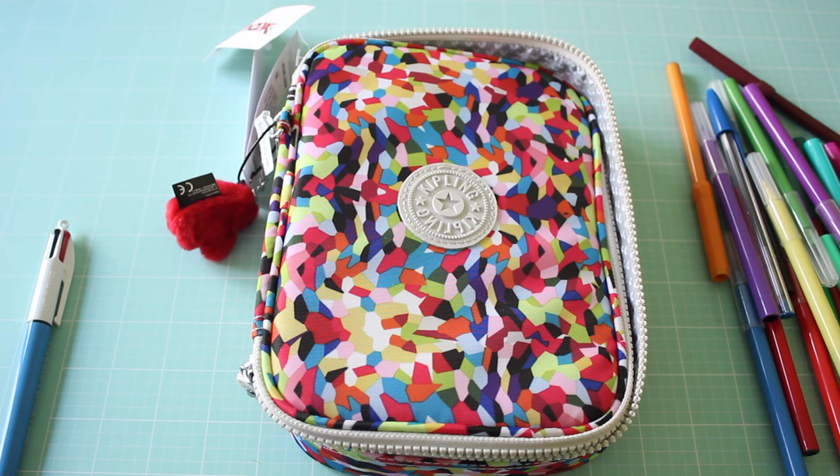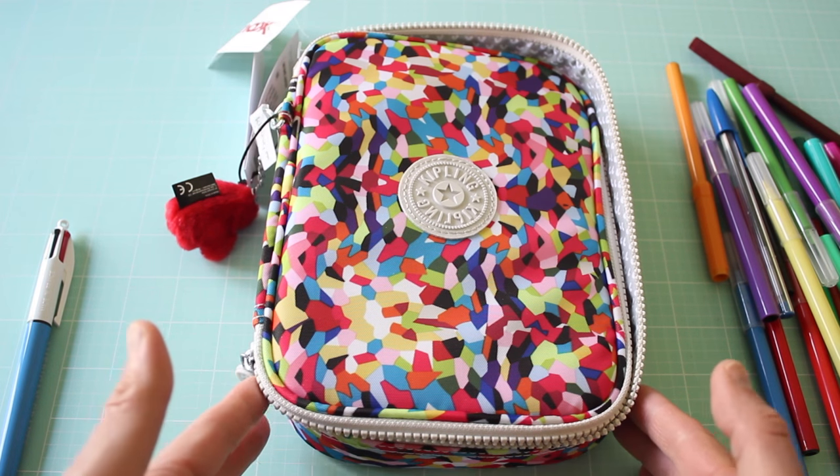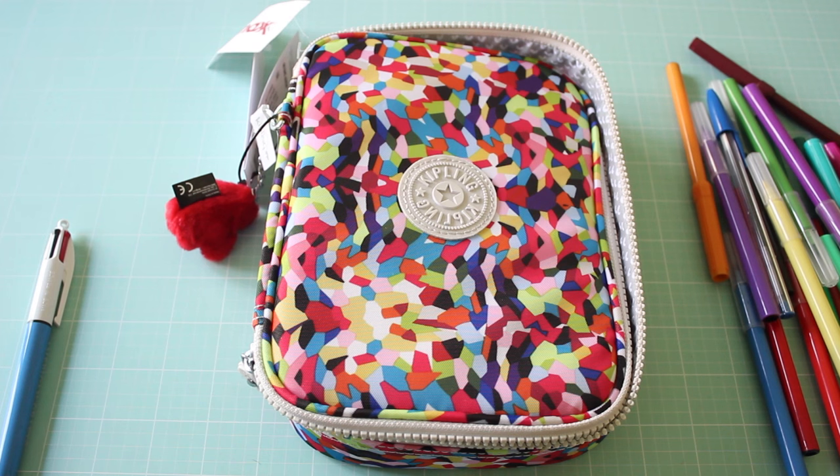I was happy to find this at TJ Maxx — I didn't even know this case existed before I saw it there. After I bought it, I Googled it and saw what other people are doing with their cases. I think it's really cool. Getting it for $19.99 instead of $49 is a great deal. So if you're looking for one of these cases, check out your local TJ Maxx because they just might have one.